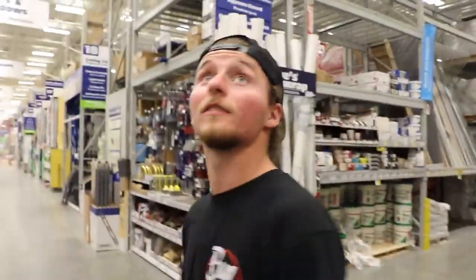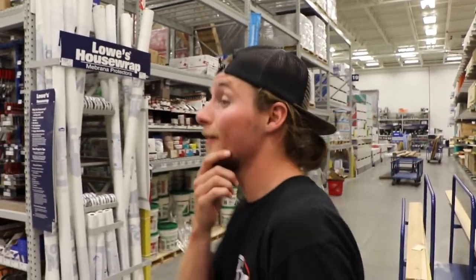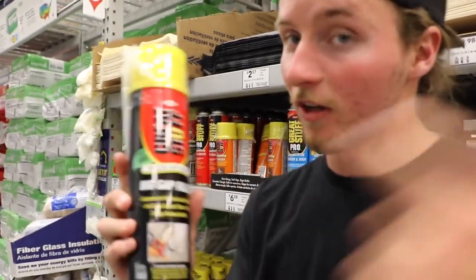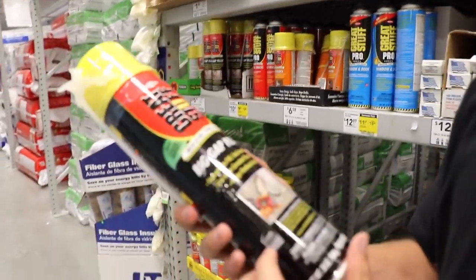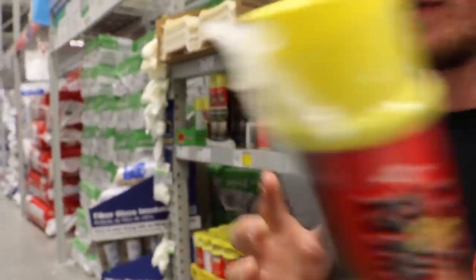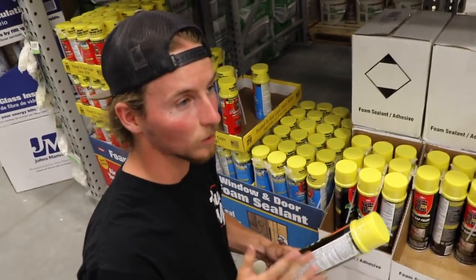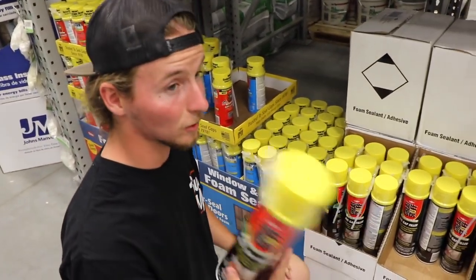We're in the lumber section, which is where I was told the foam spray would be, but I haven't found it yet. All right, this is what I was talking about - the brand is Great Stuff. This is not a promotion or a sponsored video. It's a big gap filler - that foamy stuff, like you remember being a kid in a basement seeing what looked like cotton candy on the wall. We have an entire 22 by 14 fuel wheel to cover.